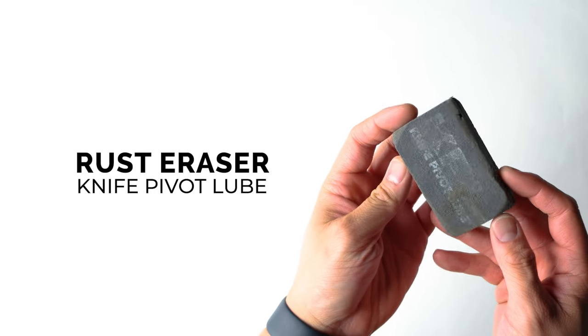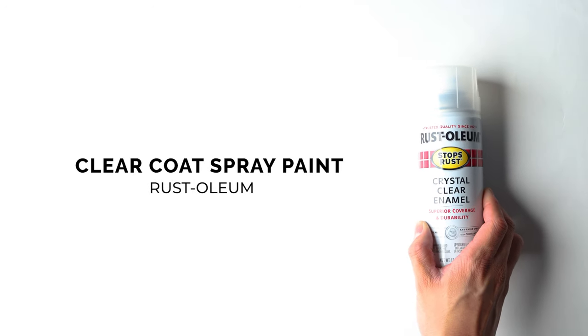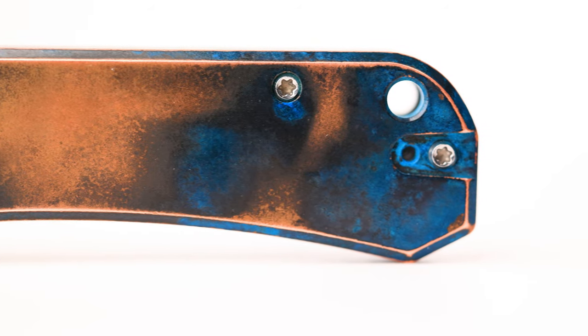The next couple things are optional if you want a really good finish. The first item is the KPL Rust Eraser — these are around $12, and I'll leave a link below. It polishes up your copper scales before and after. After that, there's this clear coat spray paint, the Rust-Oleum brand Crystal Clear Enamel. It will really emphasize that blue and green we're going for and make your force patina last longer. Let's change the camera view to the top-down view and show you how to do this.